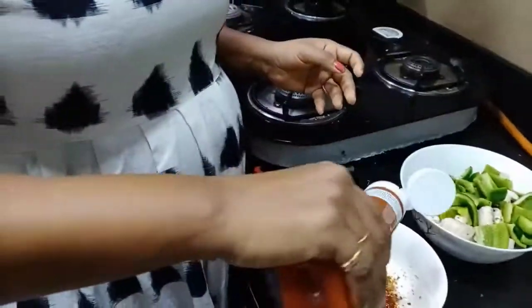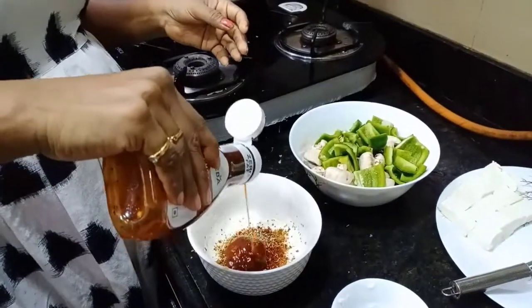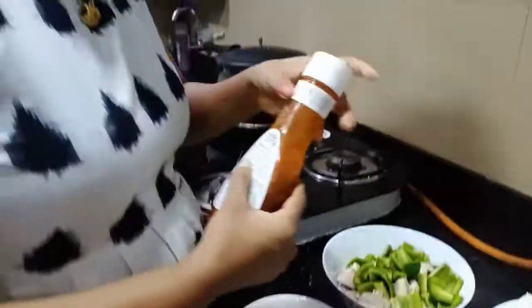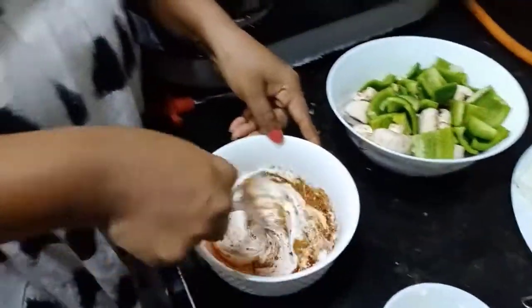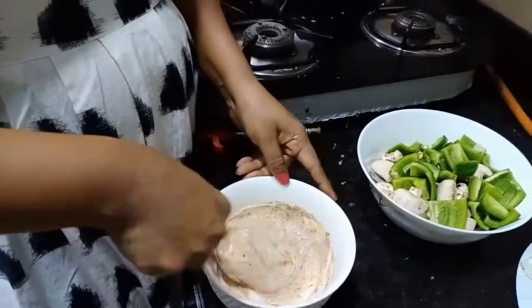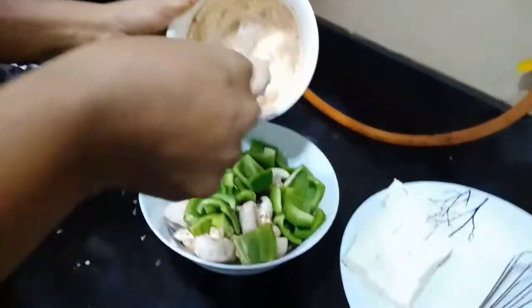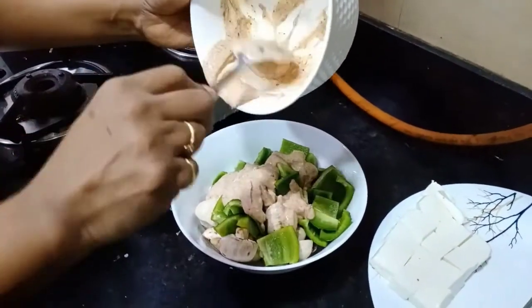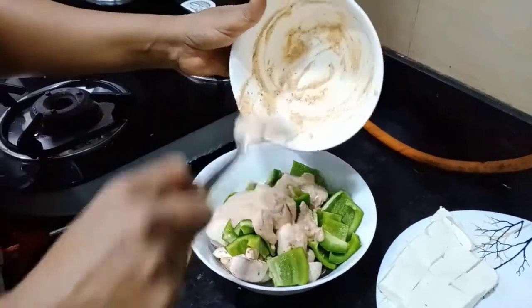Add chili garlic sauce. Add sauce and mix. Sweet marination — mix, mix, mix.